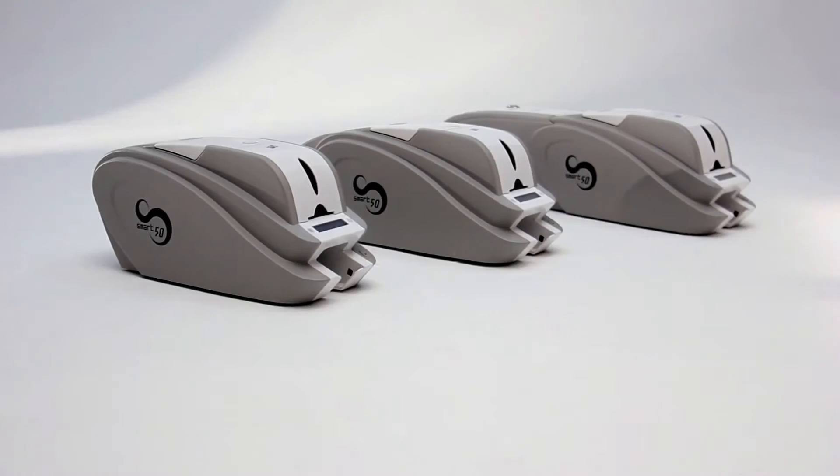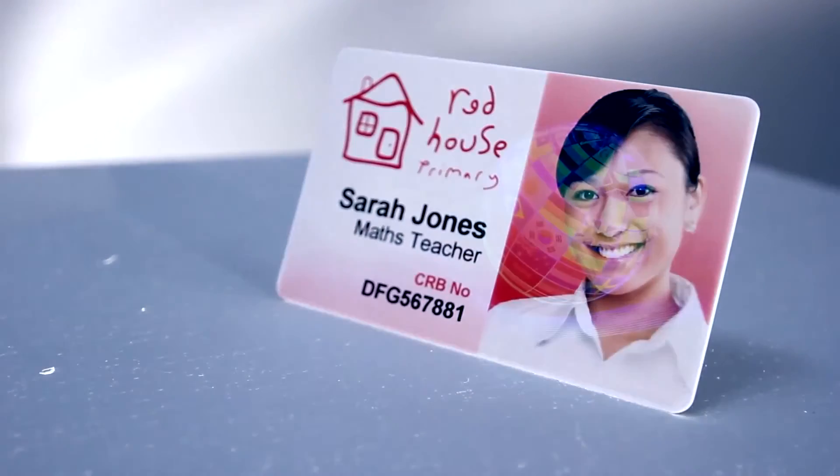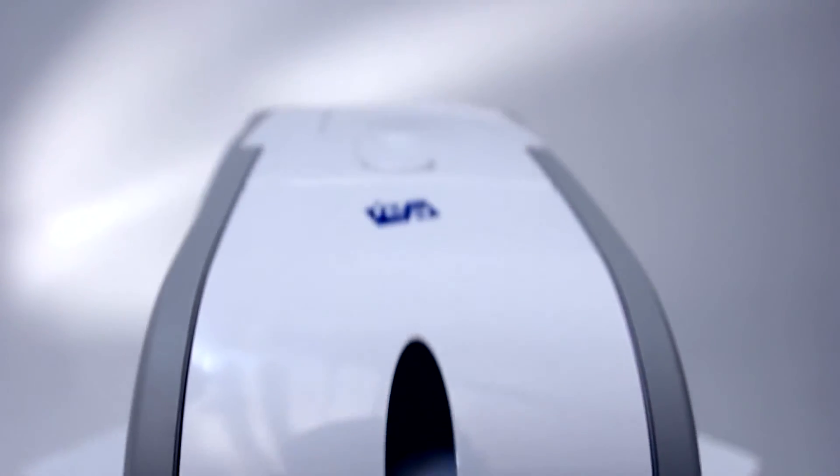The smart range of printers utilize some of the same security features found on bank cards and passports. The smart printers have the ability to print a layer of high-security ultraviolet ink, increasing the security of your plastic card. Where even higher levels of security are required, the inline laminator can apply a clear or holographic over-laminate to protect the cards from fading or being counterfeited.